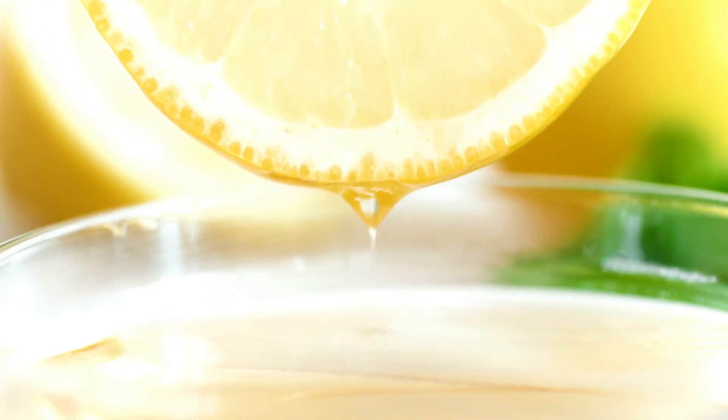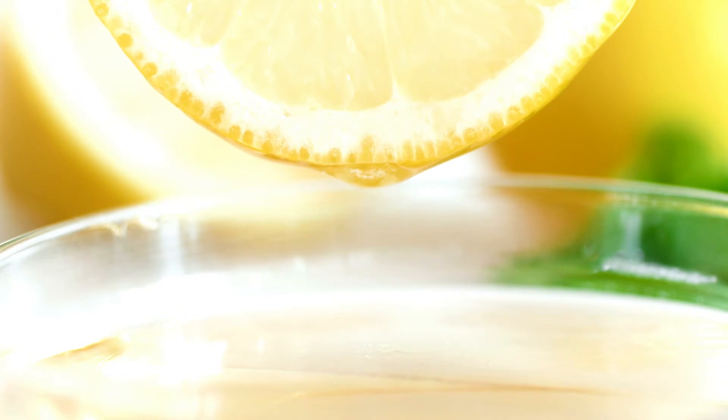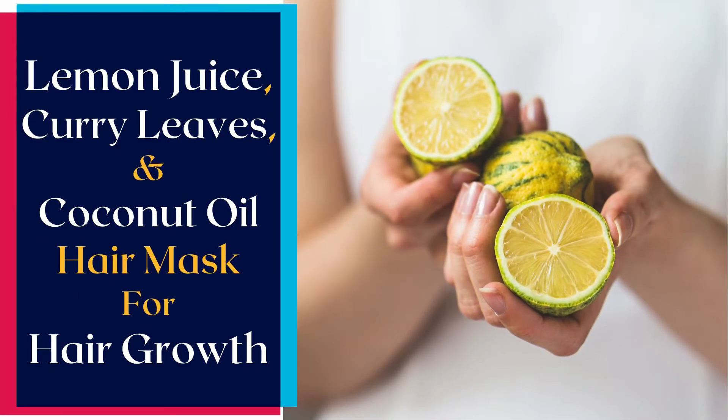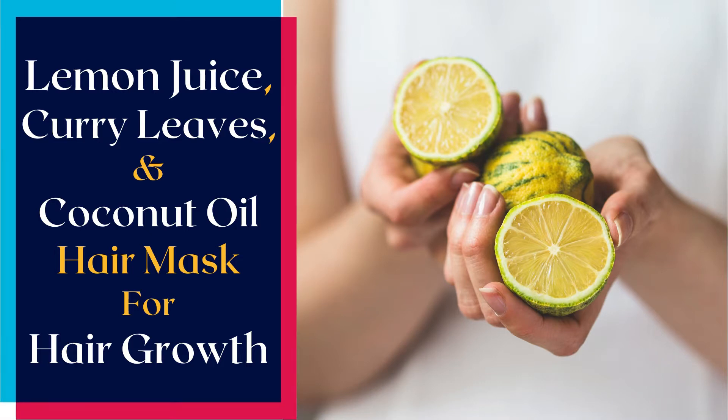Along with lemon juice, they make for a truly nourishing and hair growth boosting hair pack. Here's how to make a hair mask at home for hair growth with lemon juice, curry leaves, and coconut oil.